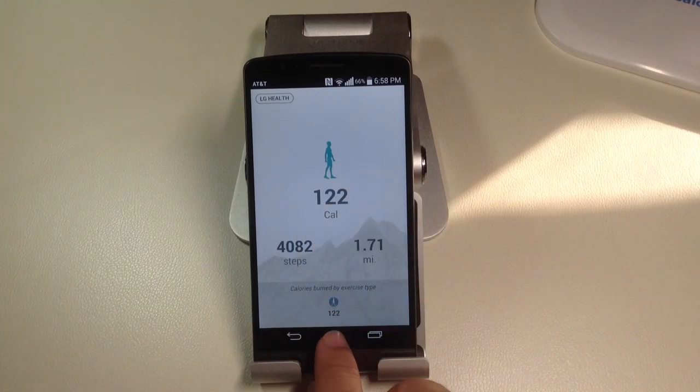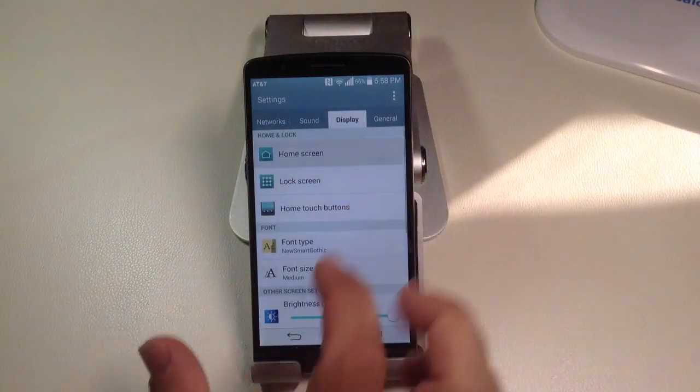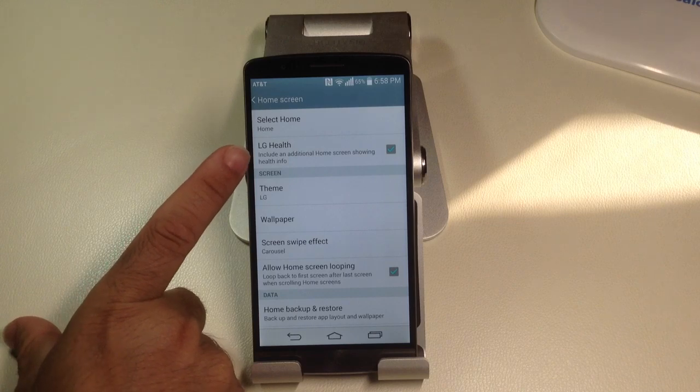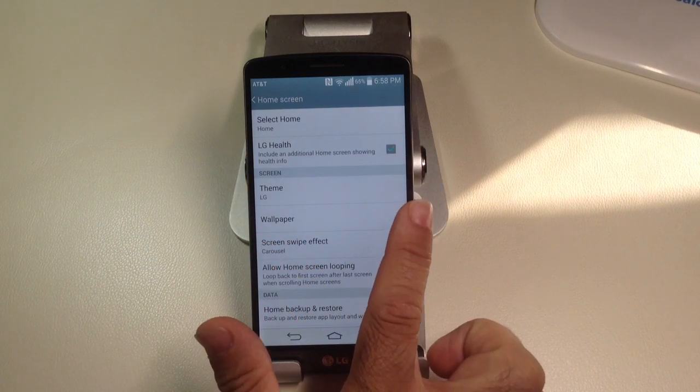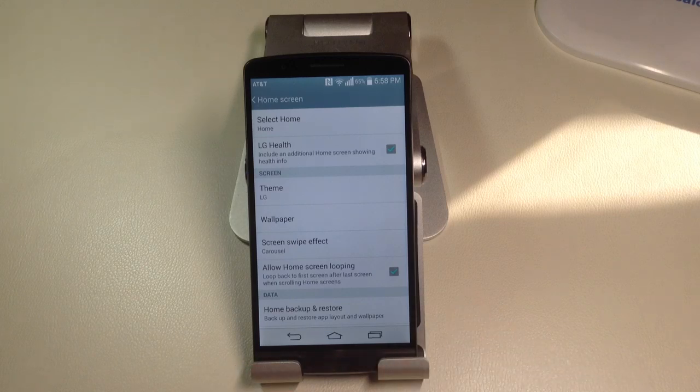But to turn it on, this is what you'll have to do. You have to go to Settings, then go to Home Screen, and you'll need to make sure that you have the LG Health box checked. Once you check it, it's going to appear on your home screen page.